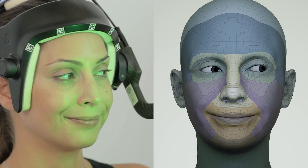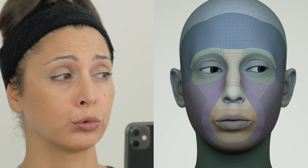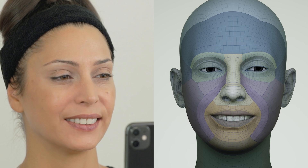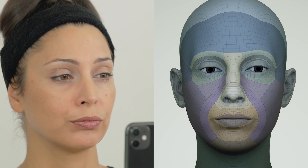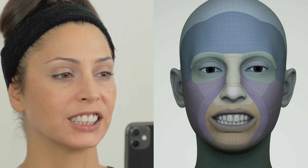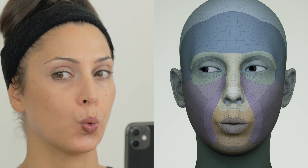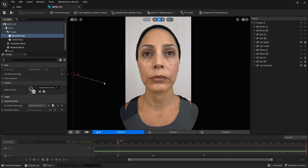A metahuman identity will need to represent the performer delivering the take in order to transform performance footage into an animation. For this reason, a performance captured by someone else should be processed using that performer's unique metahuman identity asset. If the appearance of the performer changes significantly, especially their tracked features, it is best to record new footage in case recalibration is needed.